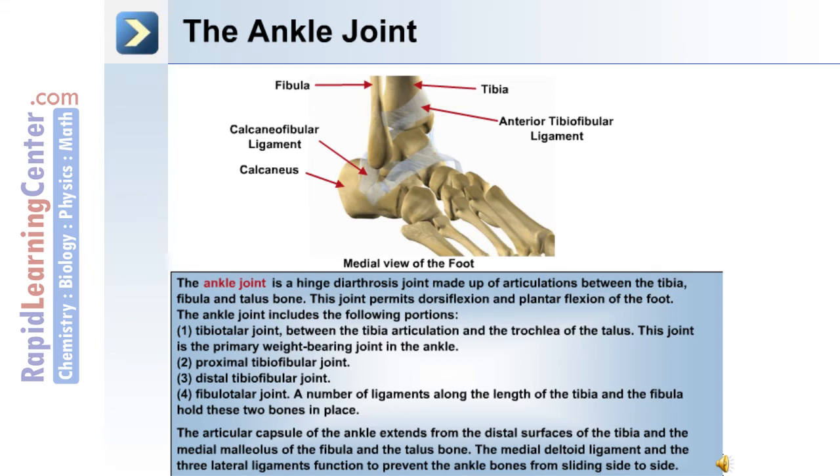The ankle joint also includes: 2. The proximal tibiofibular joint. 3. The distal tibiofibular joint. 4. The fibulotalar joint. A number of ligaments along the length of the tibia and fibula hold these two bones in place. The articular capsule extends from the distal surfaces of the tibia, the medial malleolus of the fibula, and the talus. The medial deltoid ligament and the three lateral ligaments function to prevent the ankle bones from sliding side to side.